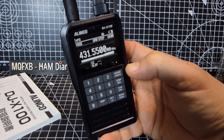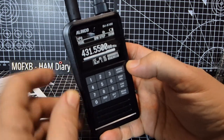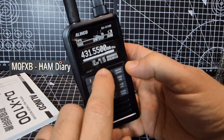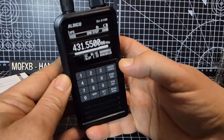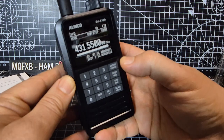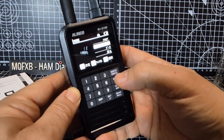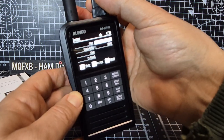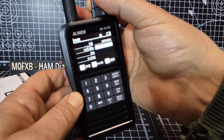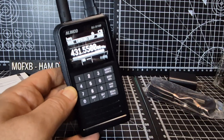It's coming through showing colour code 1, ID, and slot 1, talk group 91. If you press the mode button twice, you can choose D-Star and C4FM. Let's go to C4FM and click set.